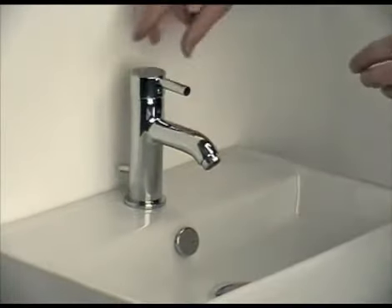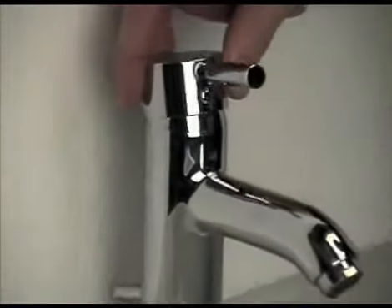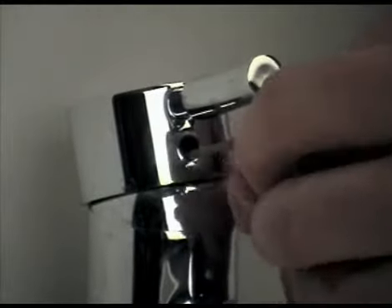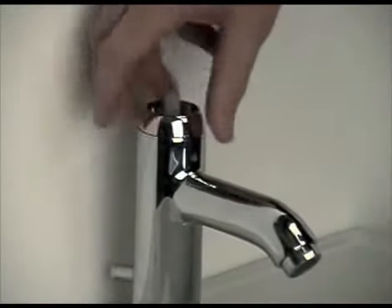Once the water has been turned off, the handle needs to be removed. In this case, this is done by lifting the lever up, removing the small decorative cap, and using an Allen key to remove the handle. Once released, take the handle off the spline of the tap, and put it in a safe place. The threaded chrome cap then unscrews anti-clockwise.